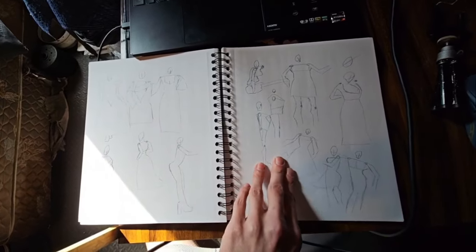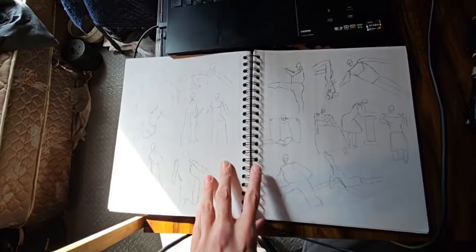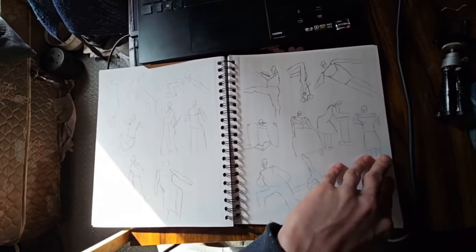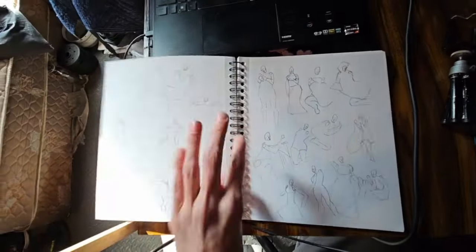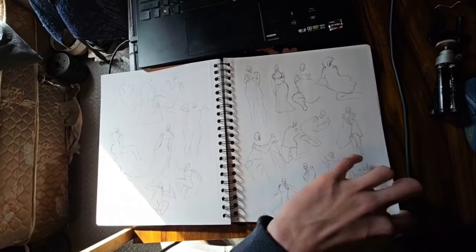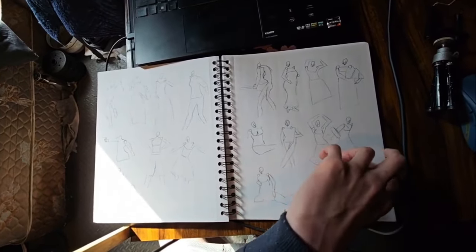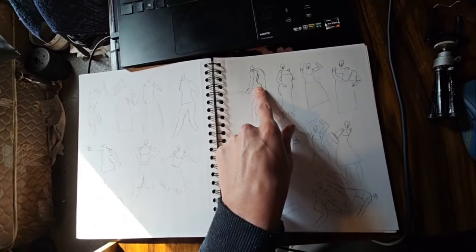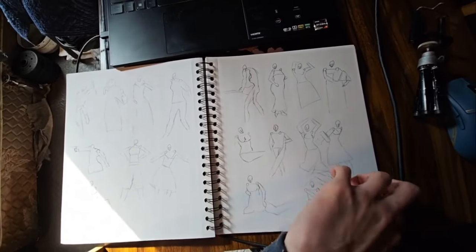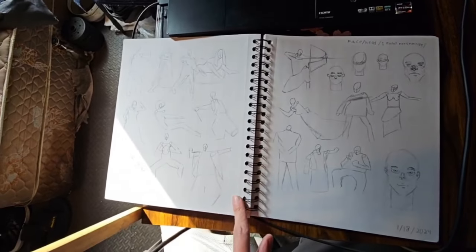We'll just flip through these, kind of speed through them, because most of them — pretty much all of the drawings in this first month — are terrible. It is just all gesture drawing, and not good ones at that. I would say you'll start to see improvement as we go on, but in the first month that's not really the case. You'll see the occasional one that does not blow complete nuts, but then you'll have this — that is supposed to be boobs, so I'm not sure why they're on her belly button. Not ideal, and that's the end of the first month.